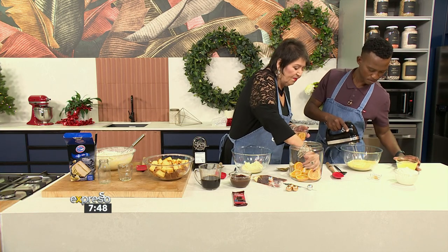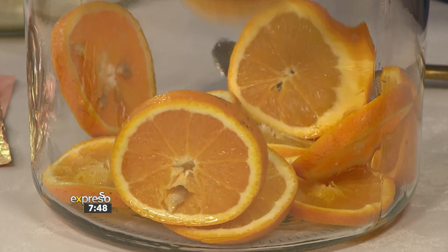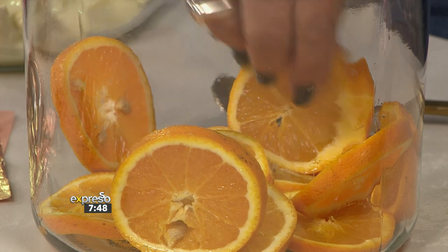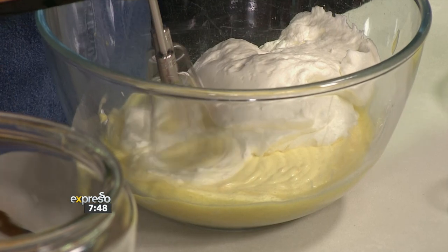It's a lovely combination — orange and chocolate, one of my absolute favourites. Here goes the zest in there, and last but not least, the cream. Can you see it going up the sides? Lovely.